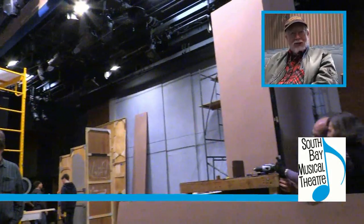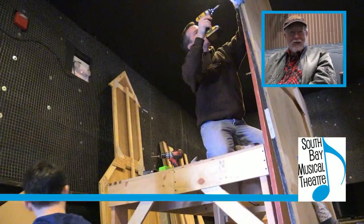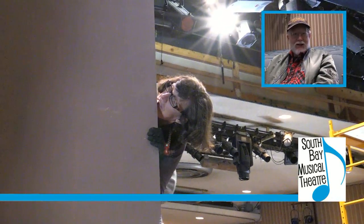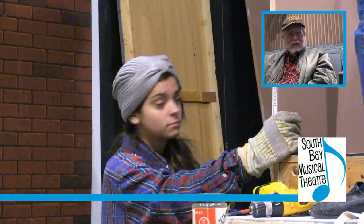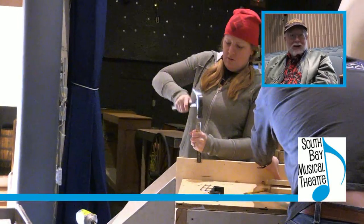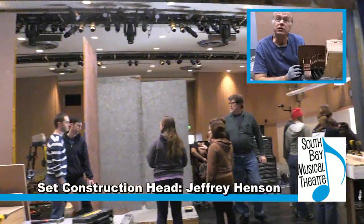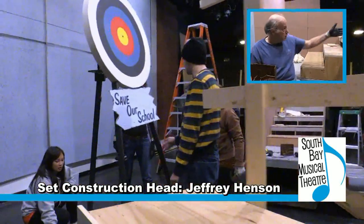The way the design process works is that first, after meetings with the director, we decide what we need scenically and what the choreographer needs and what the action of the show dictates. Then I draw up ground plans, and then the next step is to build a scale model. This is a model piece right here built to one-half-inch scale. This gives all the design staff a good idea of what the set actually looks like when it's built, and it gives the builders an accurate version of exactly what they're building. It's the task of the construction head to take these particular models and translate them into bits and pieces, sizes of wood, and we nail this together.